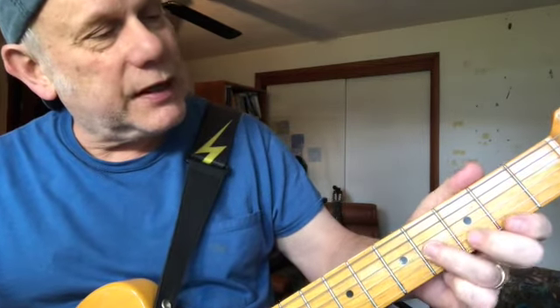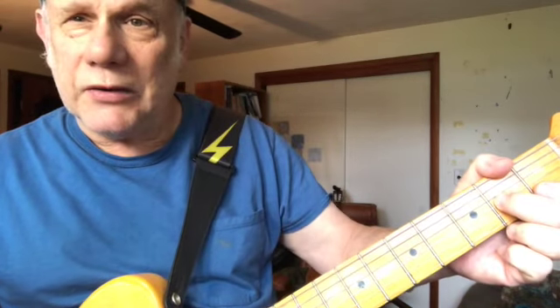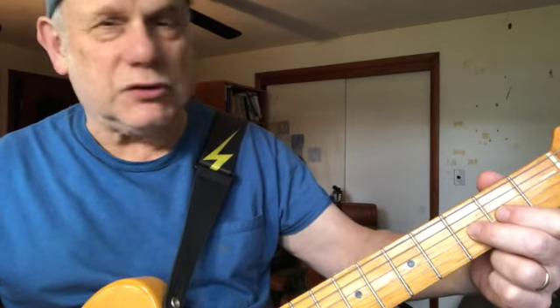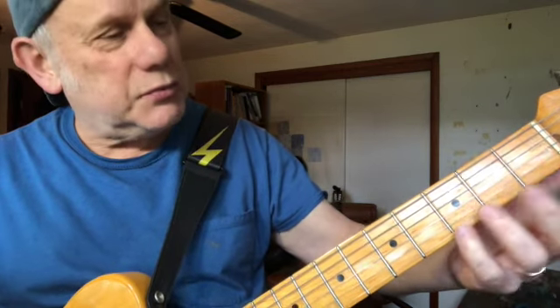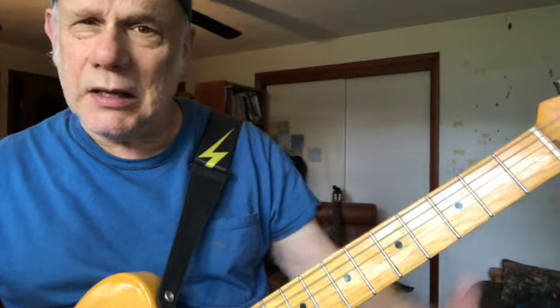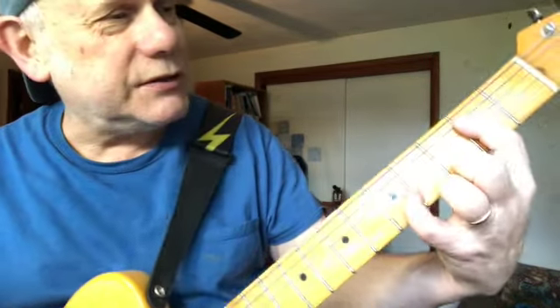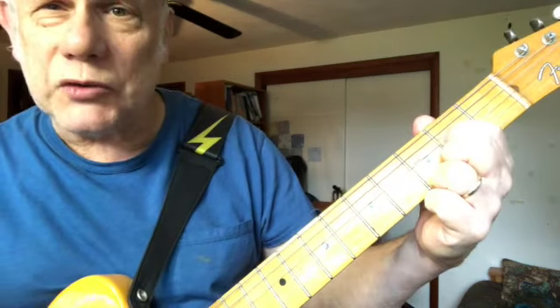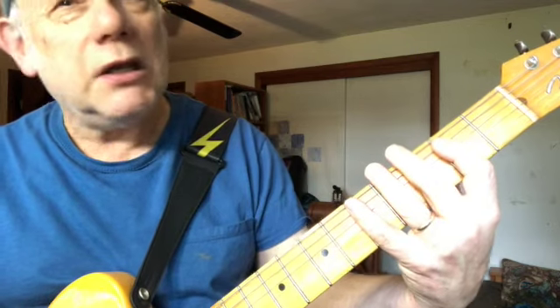Now we're going to go to the fifth lick. The fifth lick starts the same again as the first lick: fourth fret third string, third fret second string, second fret third string, open third string — but then it has this little kind of walk up. It's second fret third string, third fret third string, and then maybe the open second string. This is chromatic — it's A, A sharp, B. And now we do the answer in the key of B, or the chord of B: second fret fifth string, fifth fret fifth string, second fret fourth string. That's probably the hardest one of the whole lot.